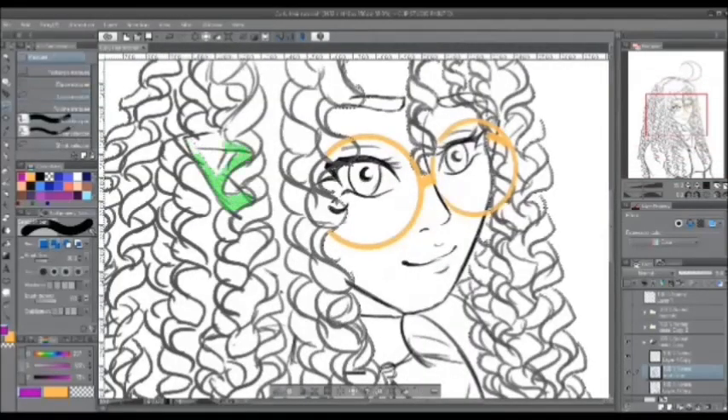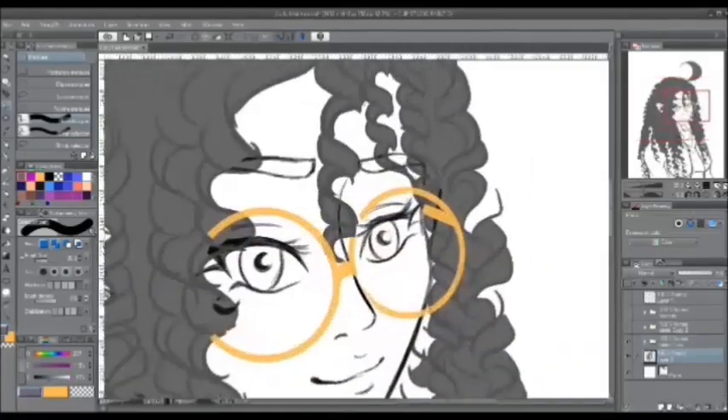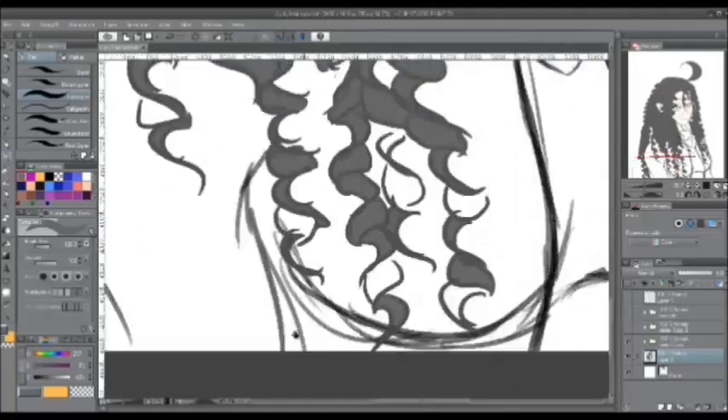In a new layer underneath the line art sketch, color the majority of the curls with a gray base color. Then you can color the empty spaces by hand for whatever parts were not grabbed by the magic wand tool.